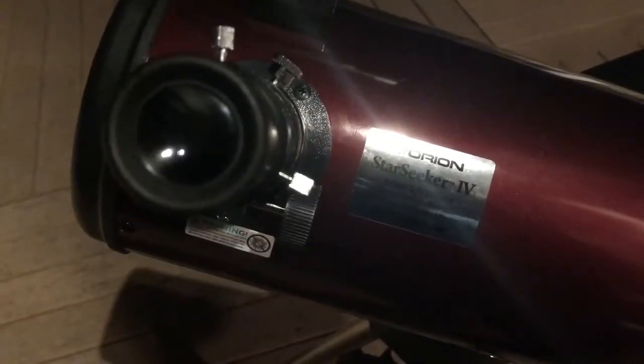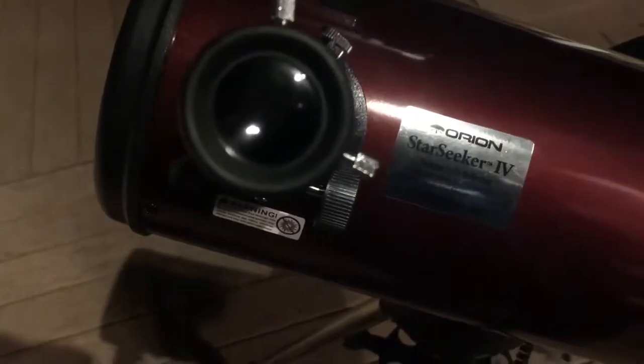So I just aligned Sirius with my telescope. Now if I put my phone up to the lens, you can easily see that it's the brightest thing right there. So now you have to press enter on that once it's perfectly aligned with the center. And then you have to do a second star.